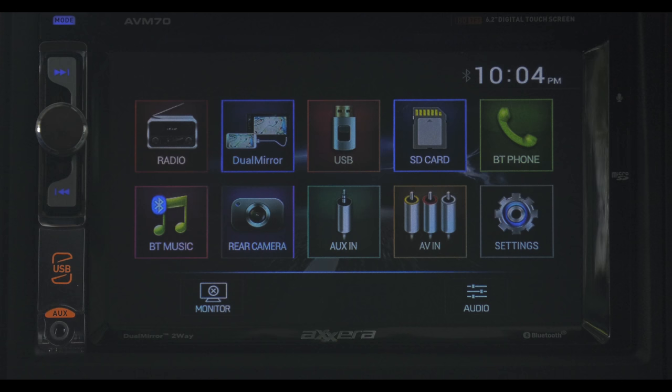From your main screen your options are radio, dual mirror, USB, SD card, Bluetooth, phone and music, your backup camera, aux in, and your settings. The monitor button at the bottom controls the screen brightness. The three bars are for your equalizer and surround sound settings.